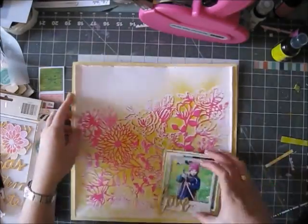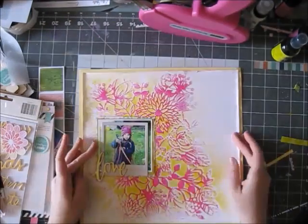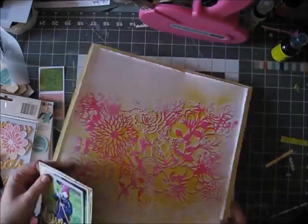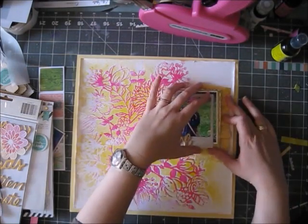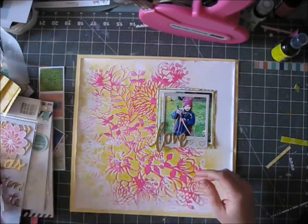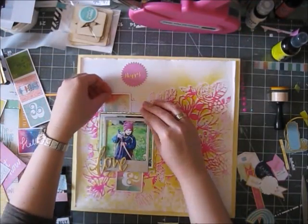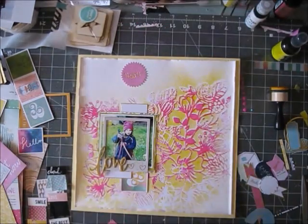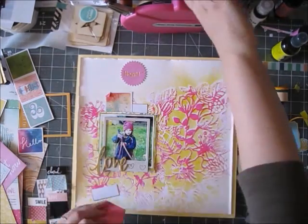Now I'm trying to decide where to put my photo — finding a compromise between somewhere that looks good and somewhere that covers a part of the background I like less, while not covering the parts I really love. I switched off the camera and tried a few more times, keeping in mind that wherever I position the photo I also want some space for embellishing. I made the decision: behind my photo there's one of the flowers I didn't like as much, so I chose that spot.